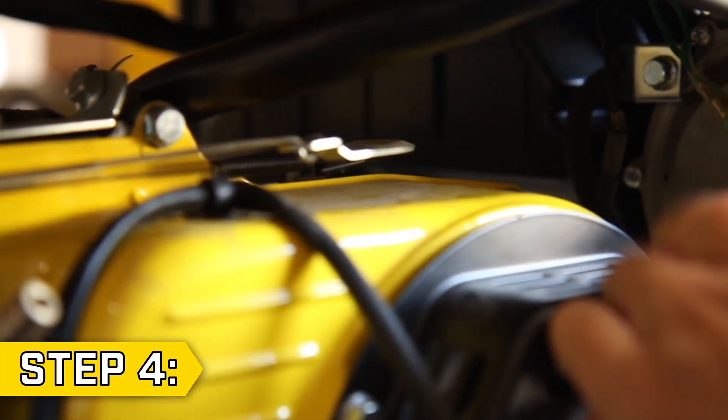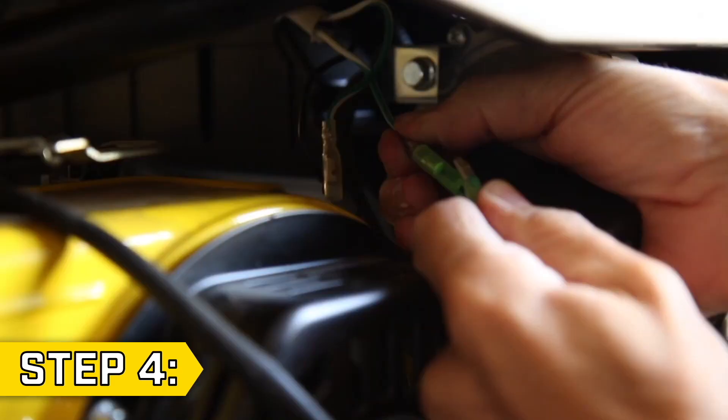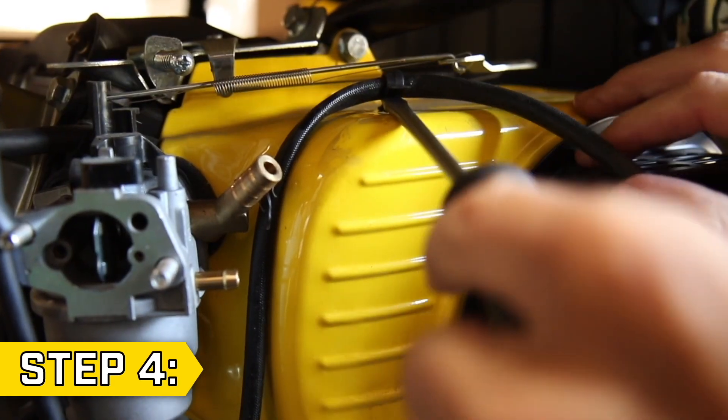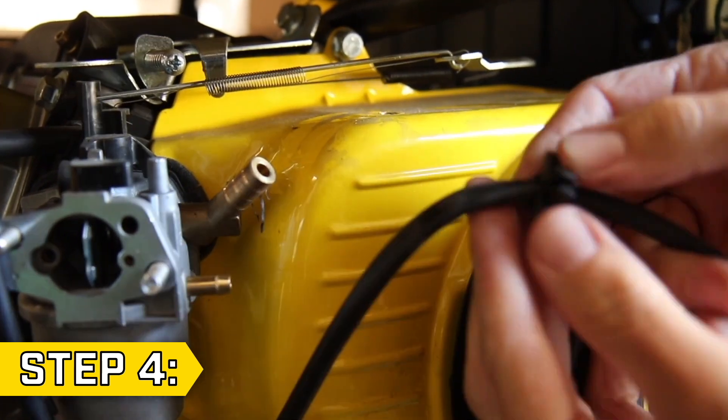Step 4. Follow the black wire from the solenoid and disconnect the two green wires from behind the panel. Then use a flat head screwdriver to remove the wire clip from the engine shroud.